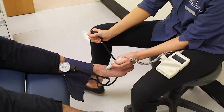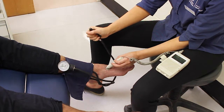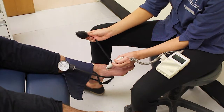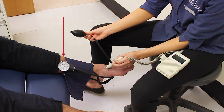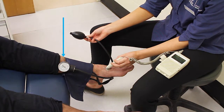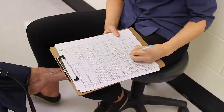When holding the Doppler in place, use the other hand to inflate the cuff until the sound of the pulse disappears. Take the pressure up another 20mm. Watch the pressure dial and release the valve to slowly deflate the cuff. Record the pressure at which the pulse sound returns — this finding is the systolic pressure. Completely release the valve and all pressure from the cuff, then record the findings.